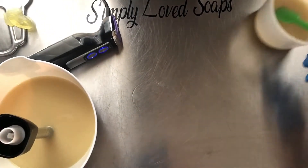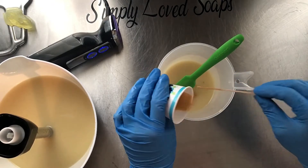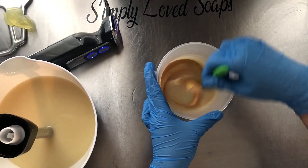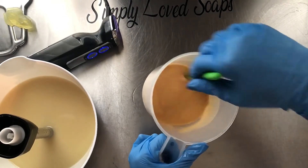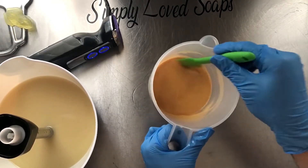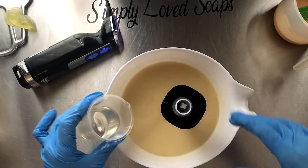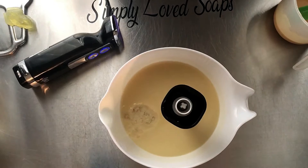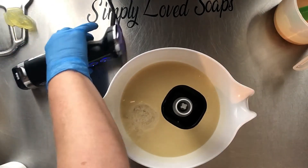I'm going to set that to the side and mix up the 14 karat gold. This time I'm going to leave a little bit of this gold mica to do a mica drizzle on top for some swirling. How pretty is that gold — this is my favorite gold ever. I'm not putting the fragrance oil into the gold because it can dull the prettiness of it, so we are just going to bring the fragrance oil and some titanium dioxide to the main batch.